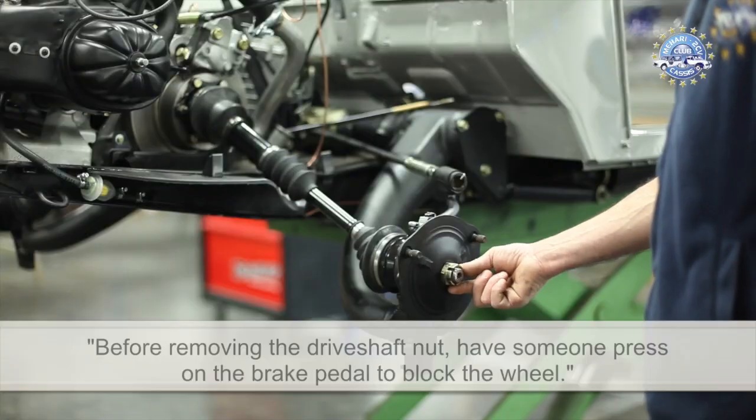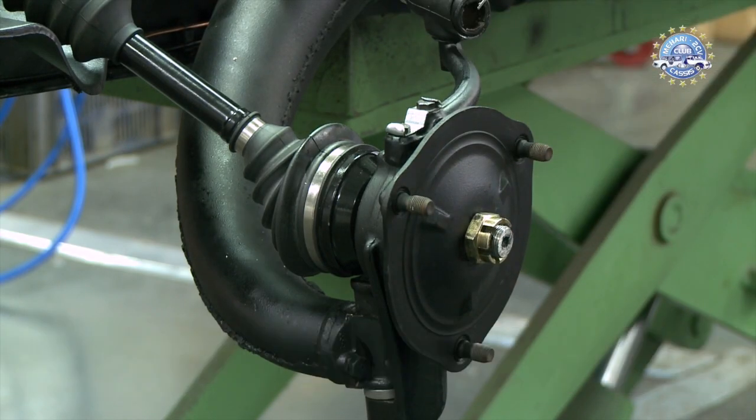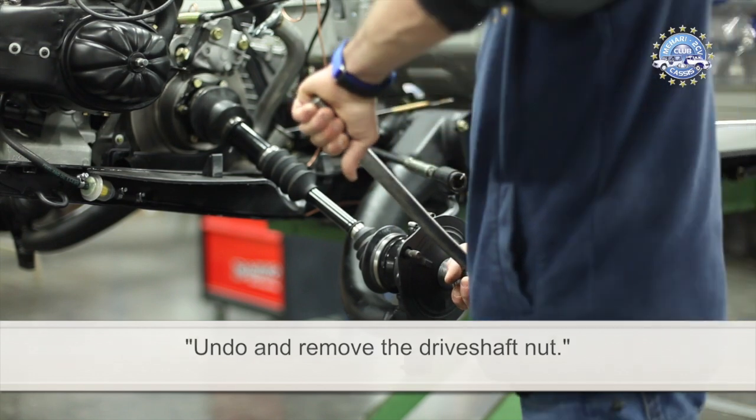Before removing the driveshaft nut, have someone press on the brake pedal to block the wheel. Undo and remove the driveshaft nut.